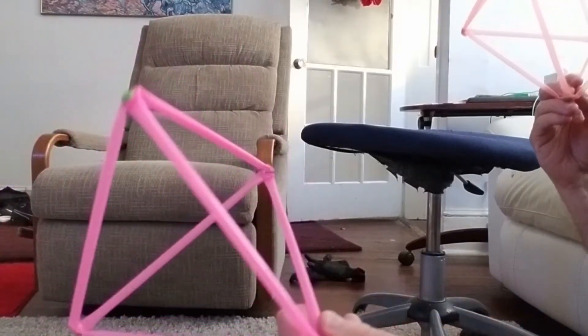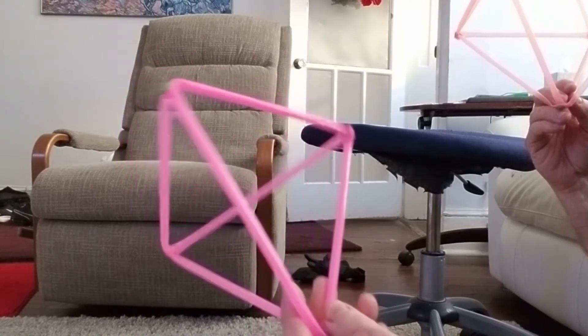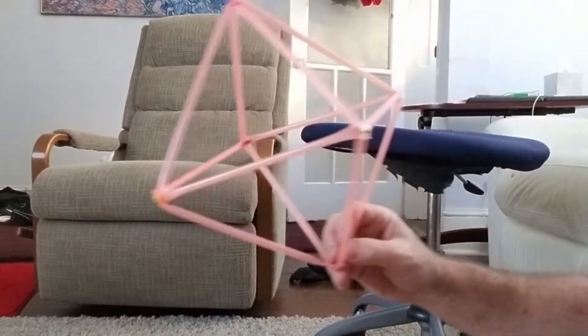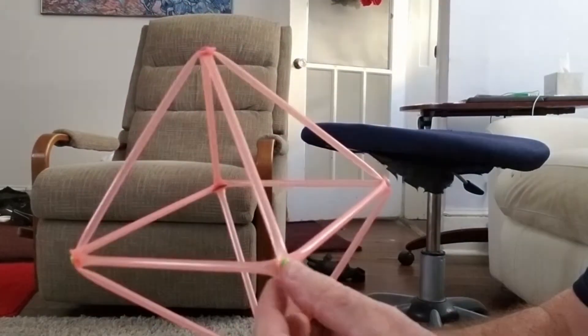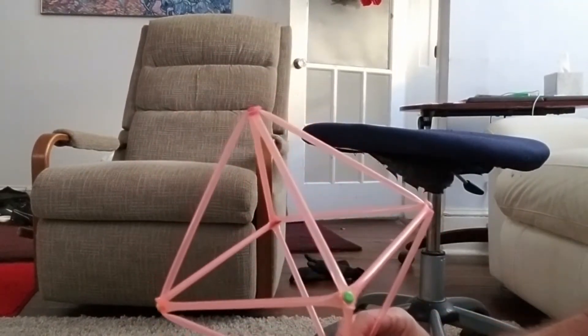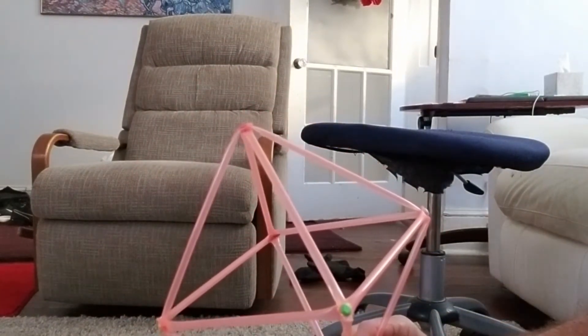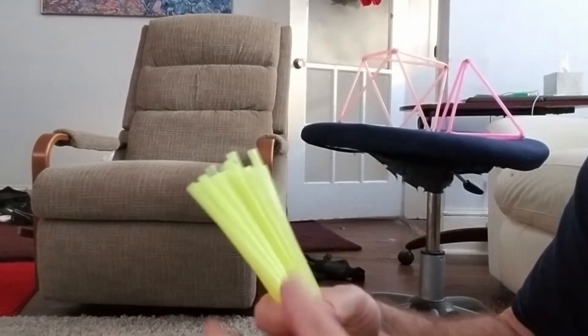On the octahedron, each one has three struts coming to a point. On the octahedron, four struts come together at each point. The dodecahedron we're making is going to have five struts coming together. We need 30 struts.